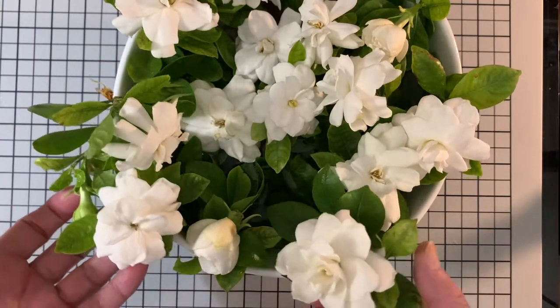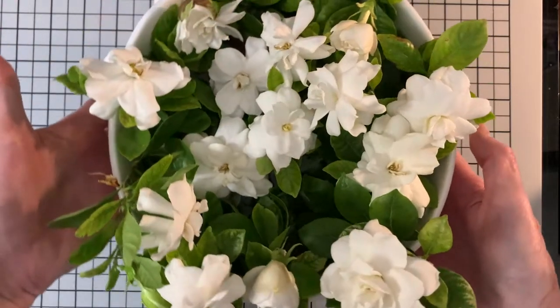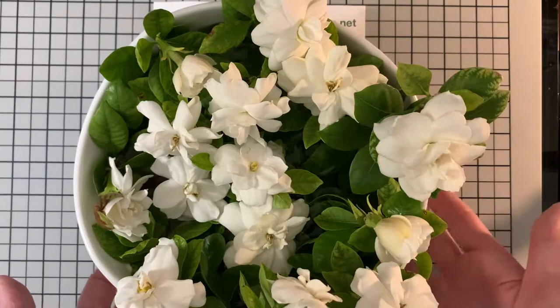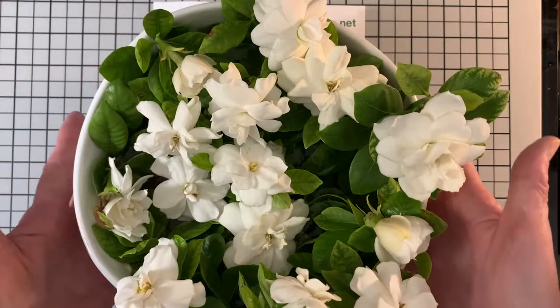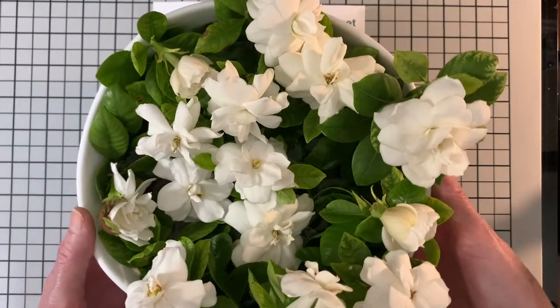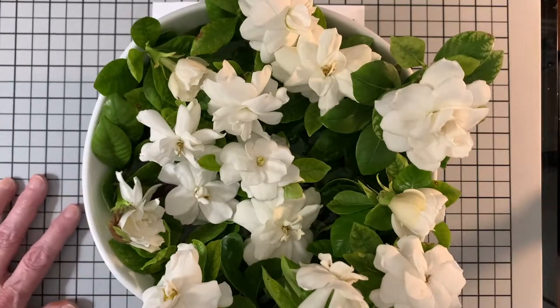They're a little bit difficult to grow in Arizona, but if you give them lots and lots of iron, they do beautiful. I have them sitting on my craft desk over to the right so that I'm able to enjoy the smell of them. I wish you guys could smell them. They're absolutely lovely. But let's get started.